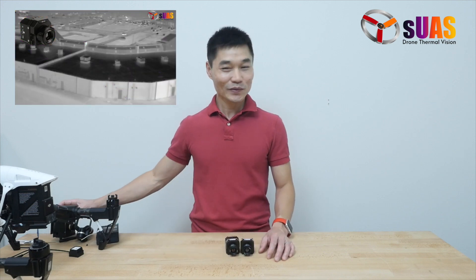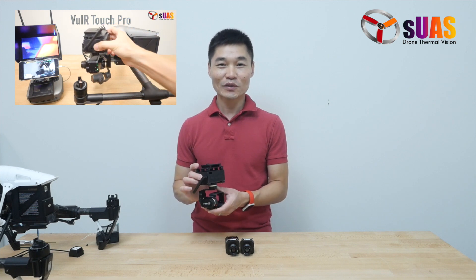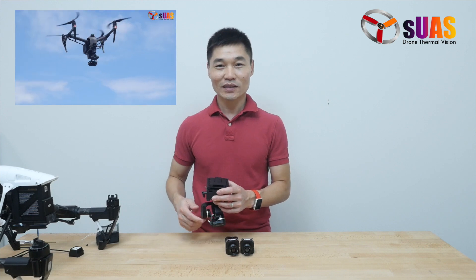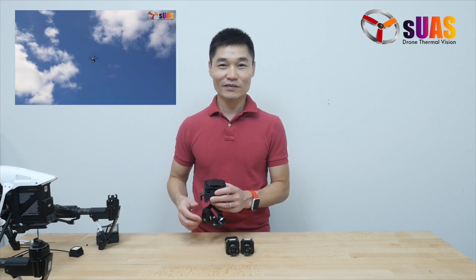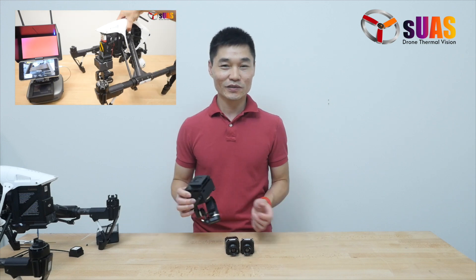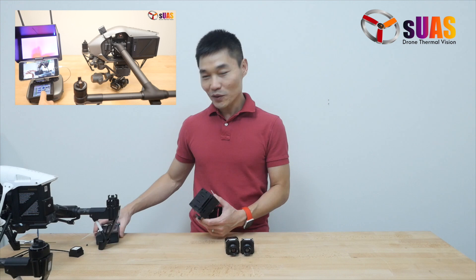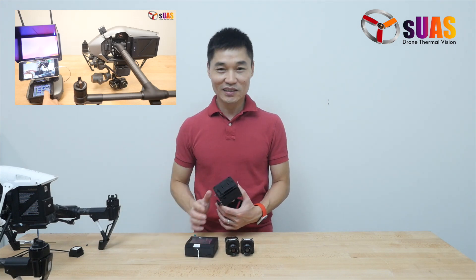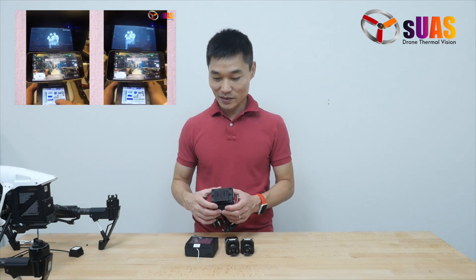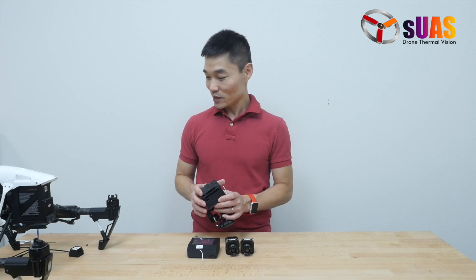To help us out, we're going to use one of our latest products, the Viewer Touch Pro, for this kind of camera, and also for the DJI Inspire series of drones, or any kind of drones — like the Matrice 600 — that can carry a lightweight payload. It also has a touchscreen controller that allows you to control color palettes, zoom, or whatever function that this kind of camera will allow you to do.